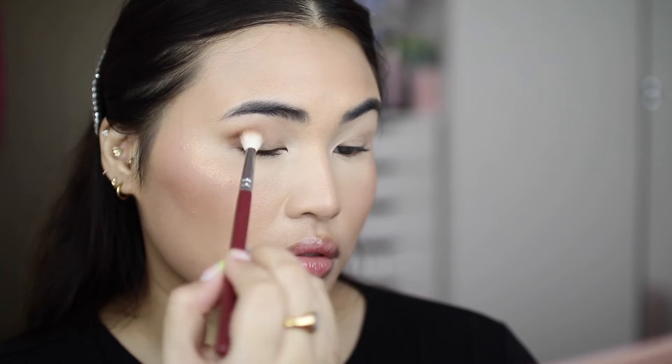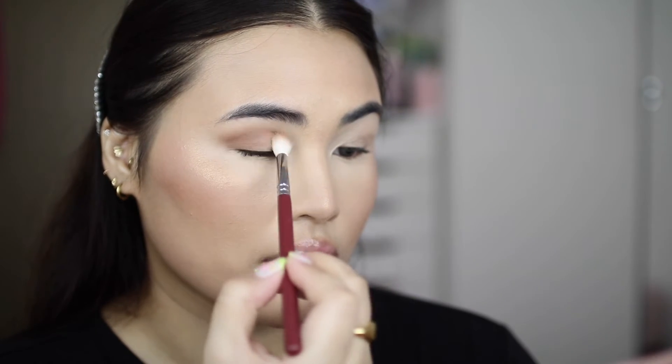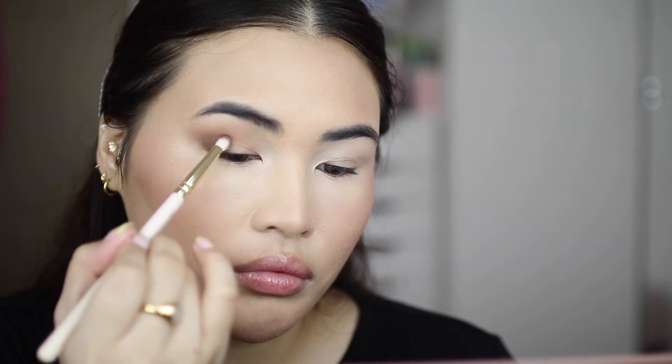For the eyes I'll be using the Together We Grow Eyeshadow Palette. With a large fluffy crease brush I'm taking the shade Kindness and just working that into my crease to add some depth, then going on top of that with the shade Evolution to just deepen the crease. Next I'm taking a pencil brush and using the shade Determination in my outer and inner corner.